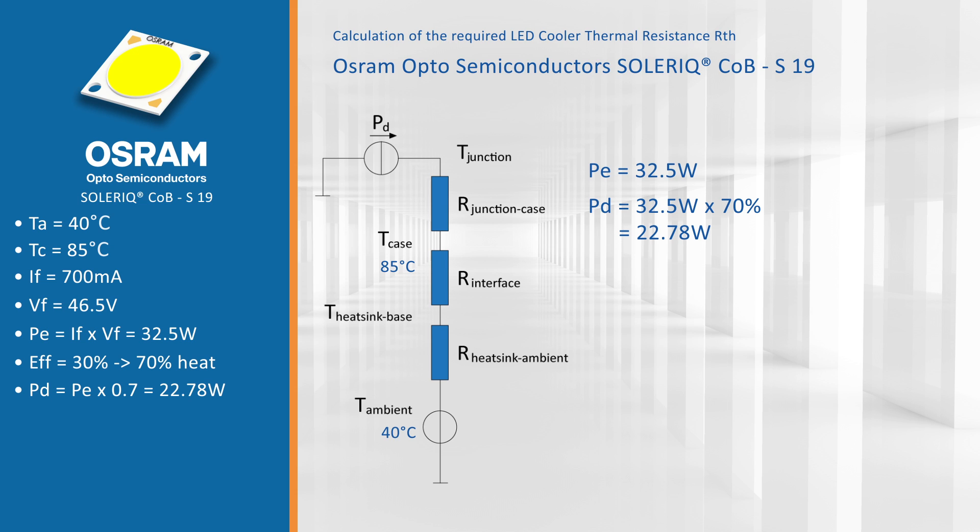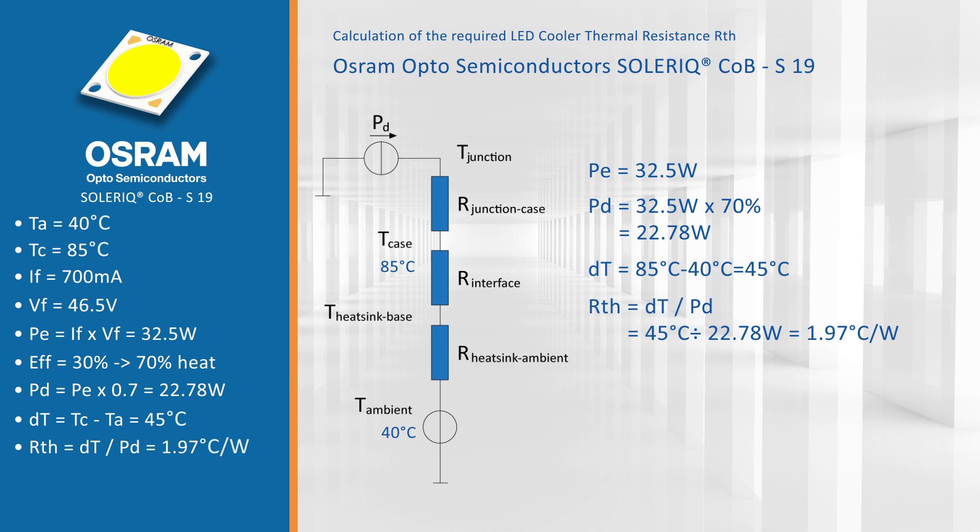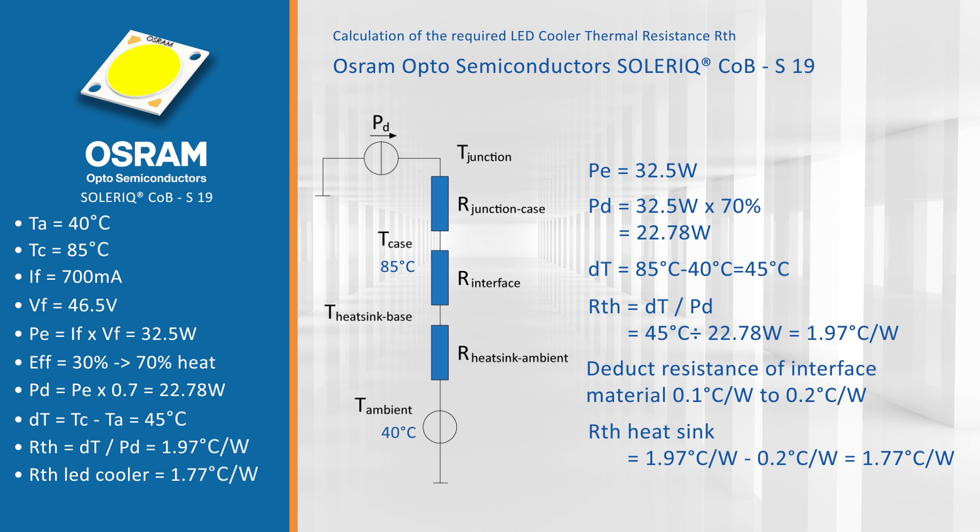Now we put all this into a simple formula. We divide the difference from the case temperature to the ambient: 85 minus 40 gives us 45 degrees Celsius. This value we divide by the dissipated power of 22.78 watts, giving a thermal resistance of 1.97 degrees Celsius per watt. From this we deduct the interface material thermal resistance — using a good grease or phase change material, count around 0.1 to 0.2 K/W. So 1.97 minus 0.2 gives a maximum thermal resistance of the LED cooler of 1.77 degrees Celsius per watt.